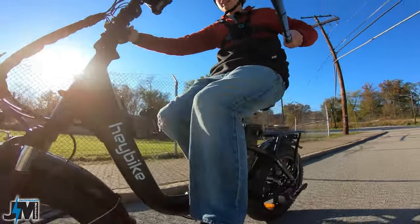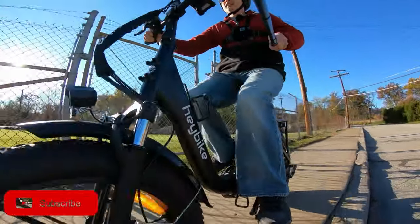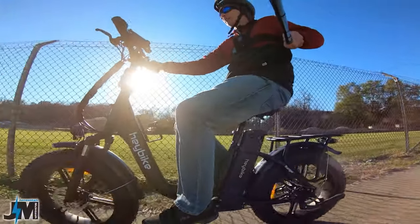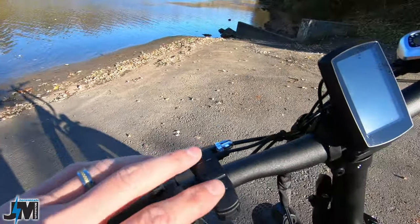And the suspension seat post — I'm glad they kept that because it's really nice for hitting those bumps without having to upgrade it. This bike comes with a 15 amp hour battery, which is a nice upgrade from the 12.5 amp hour battery that the Haybike Mars uses.